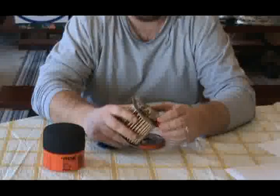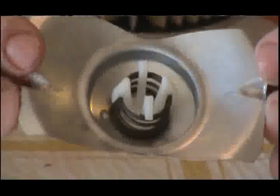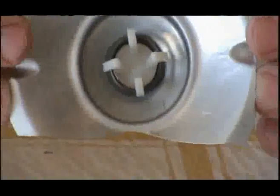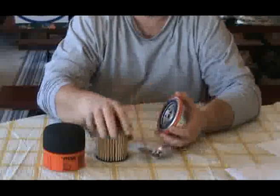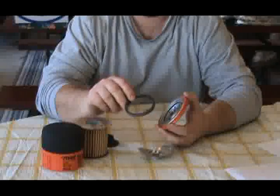It does have a metal bypass leaf spring. It does contain a small spring held in by a plastic retainer. And for sealing purposes, it does have a rubber thick o-ring.